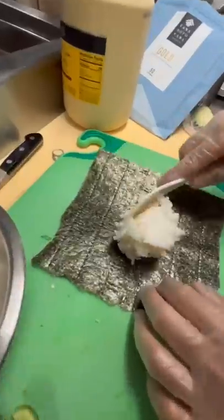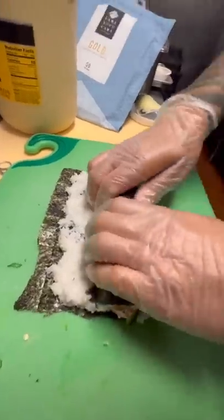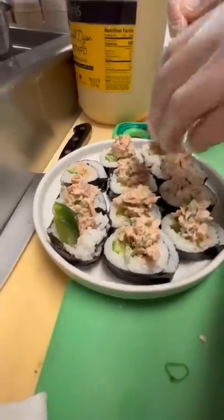We're going to grab the seaweed. Cucumber goes down. I'm going to add this tuna. Sesame oil. Varnish the top. A few chili pieces.